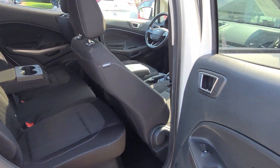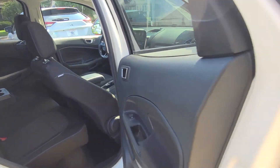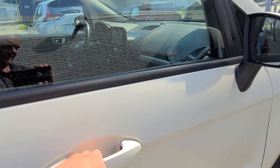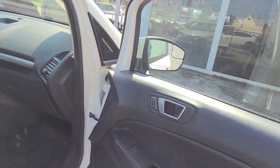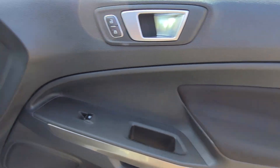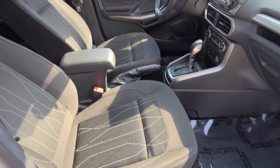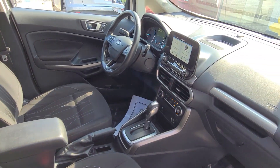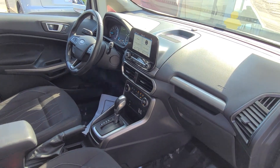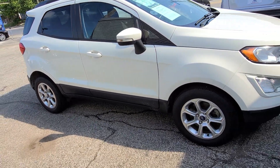This car does come equipped with airbags all throughout the vehicle — side, front, back, and above. Alloy wheels. Power locks and windows, also power mirrors. However, the seats are manual. But a very nice car for a reasonable price and super low miles. All right, folks, there you have it — it's the 2018 Ford EcoSport, and I'm your friendly guide Jimmy at Mitsubishi Auto World.